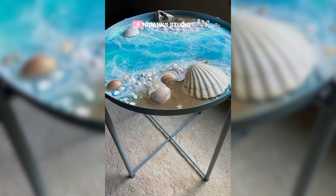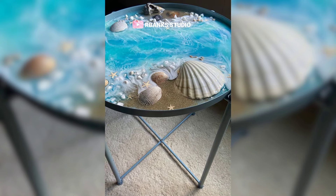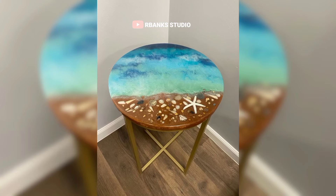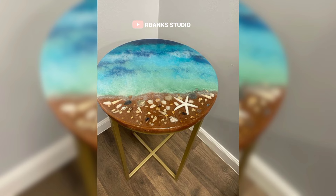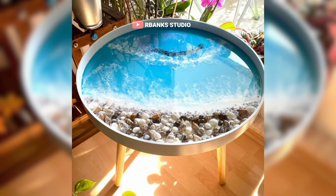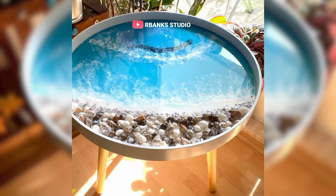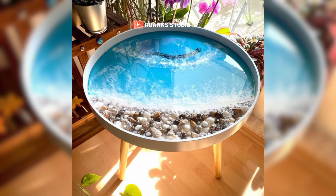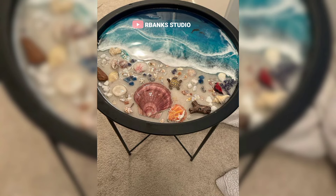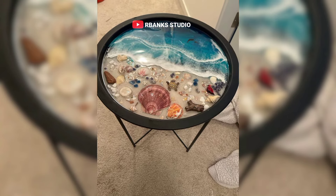The creation process starts by arranging the seashells and sand in the desired pattern on the table surface. Once the layout is perfect, a clear epoxy resin is mixed and poured over the arrangement. To achieve a mesmerizing wave effect, a second layer of tinted epoxy is added, mimicking the ocean's movement. This layer is carefully manipulated with tools to create realistic wave patterns, blending the colors seamlessly.